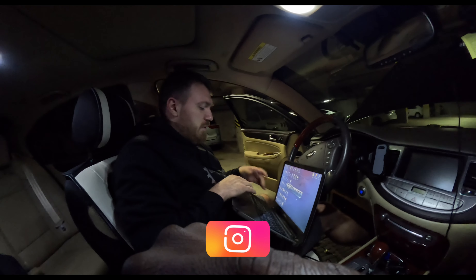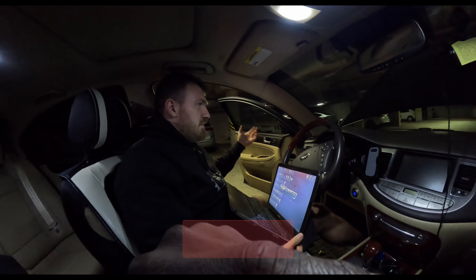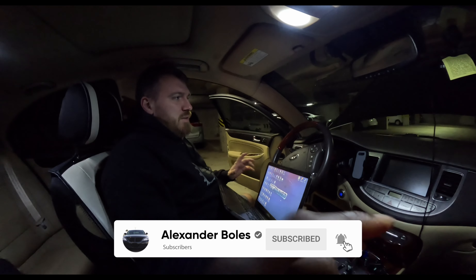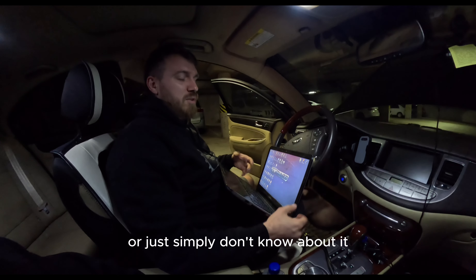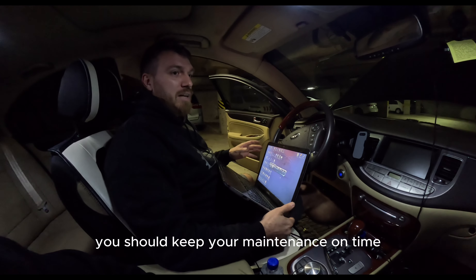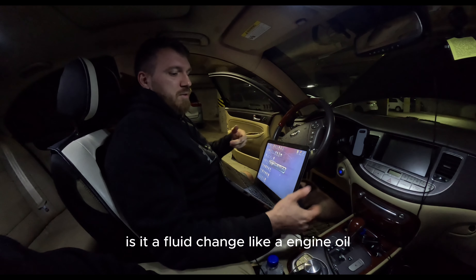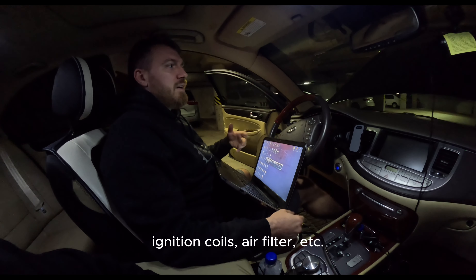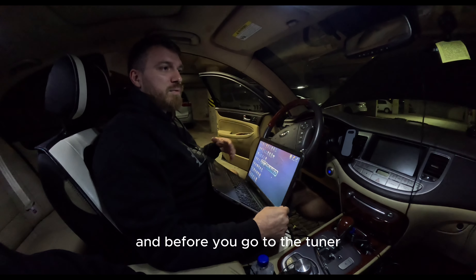There are necessary steps before you do any tuning on your vehicle — it doesn't matter if it's a Genesis, Toyota, BMW, or Mercedes. First of all, there is maintenance that people ignore, forget about, or simply don't know about. You should keep your maintenance on time: fluid changes like engine oil, transmission oil, spark plugs, ignition coils, air filter, et cetera.